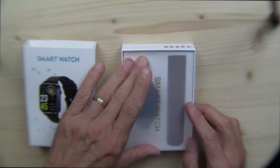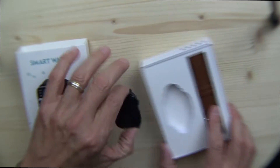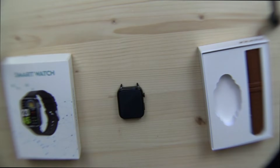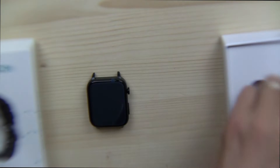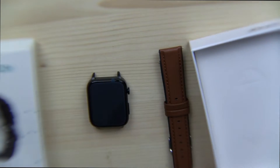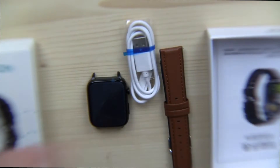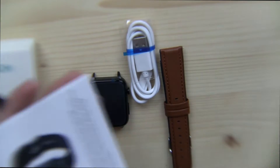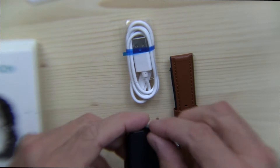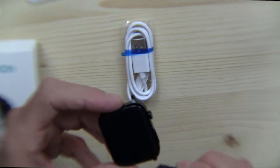So we do the unboxing here. We have the watch itself — it's got a rectangular face. There's also a watch band in a nice brown color. Lift up the box and there is the charging cable and a user manual. I'm going to charge this up and come back with my full review in a few days.